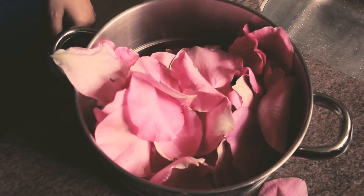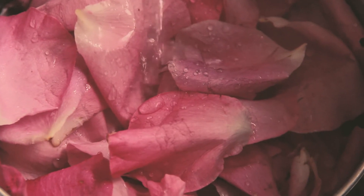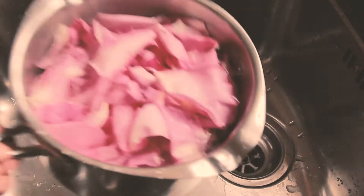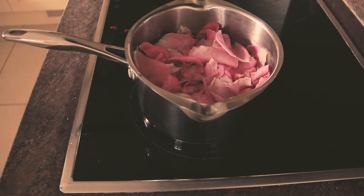After gathering a good amount of petals, wash them gently to remove any dirt or bugs. Give them a good rinse, put them in a saucepan, and fill it with water. Let them boil for 10 to 15 minutes, or until the petals get white and withered.